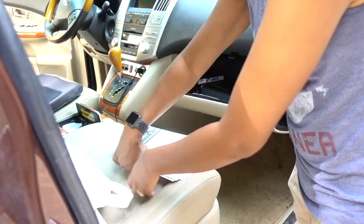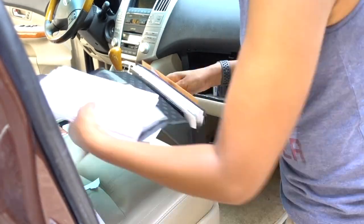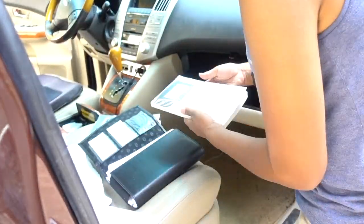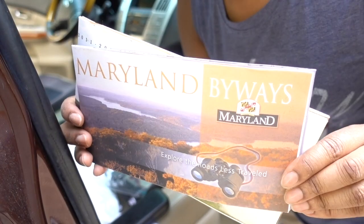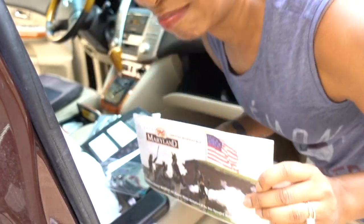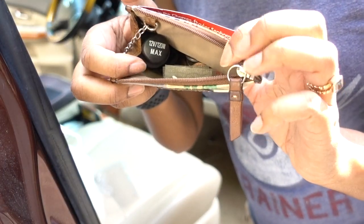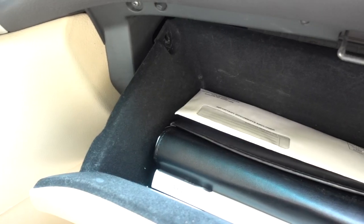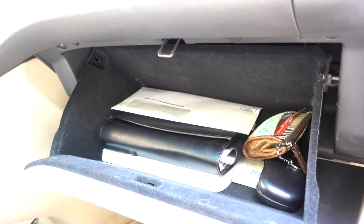I grabbed all the stuff from my glove compartment that I thought was unnecessary. My dad had owned this car before I did, and it had a lot of his stuff in there. Some of the stuff was important and some was not. As long as you have the car, you should really keep all the documents pertaining to it, like service records. I also found this map of Maryland — how funny is it to find paper maps because we don't really use those anymore? I cleaned out the rest of the stuff, and I had a really nice clean, organized glove compartment and I was so excited.